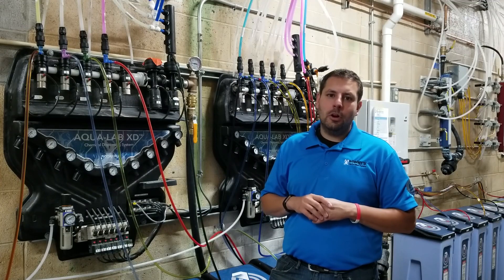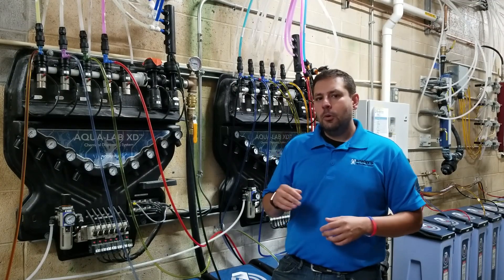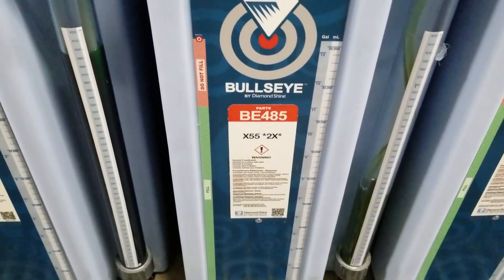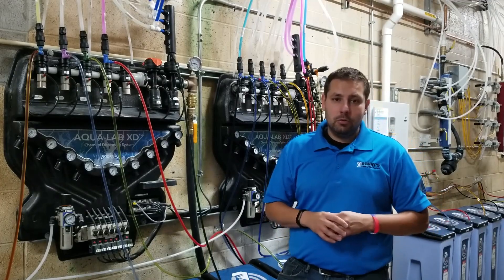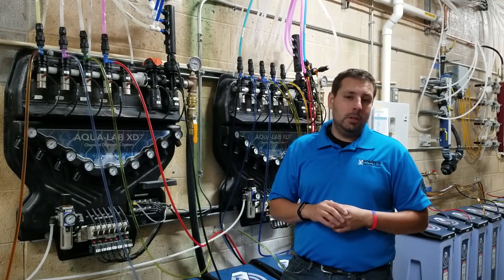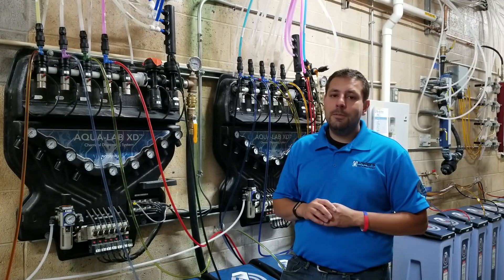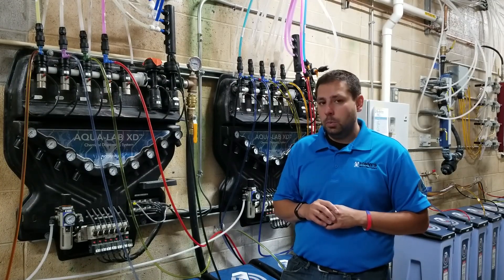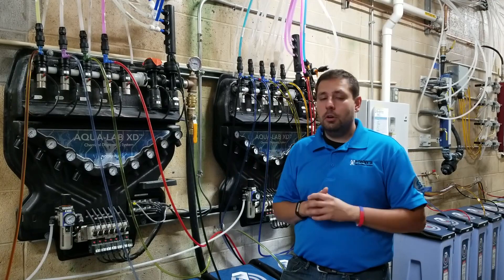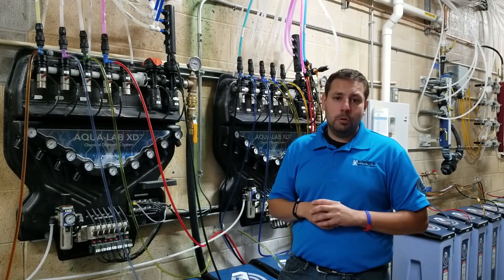Let's use drying agent as our example of how dilution ratio is affected by injector size. At this wash location, we're using X55 2X as our drying agent. X55 2X is a concentrated product for which we want to use very small amounts per vehicle — it has to be very diluted. The dilution ratio, per the technical manual, is somewhere between 1500:1 and 2000:1, meaning a very small amount of product in quite a large volume of water.